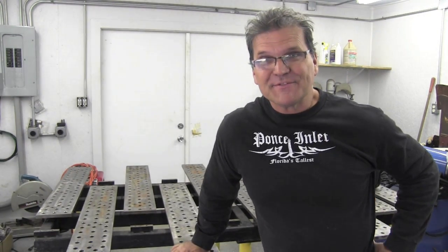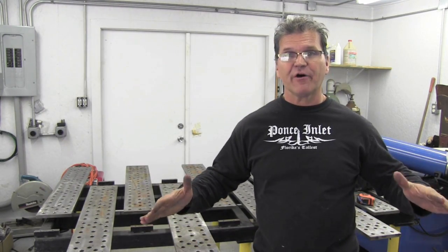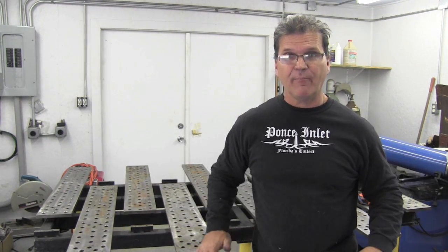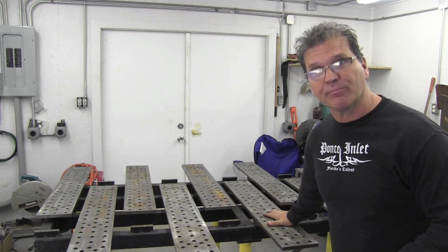Hey, Jody here with WeldingTipsAndTricks.com. Today I'm going to start fabricating a downdraft funnel dump system for a cutting table, and I'm going to be using the Stronghand Build Pro table here.